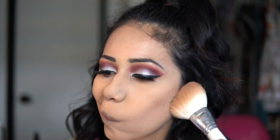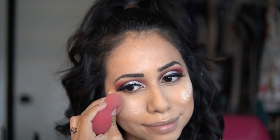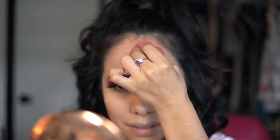For an inner glow, I'm gonna be taking the Lancôme Absolute Loose Highlighting Powder and applying it with the beauty sponge on the apples of my cheeks. Guys, I swear it gives you a really nice subtle glow — nothing too strong, just a very nice glow within. I swear by it!